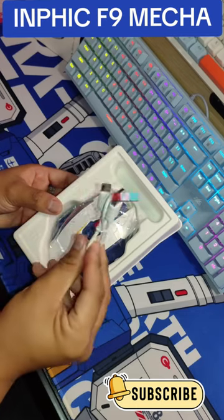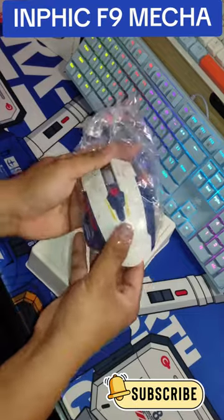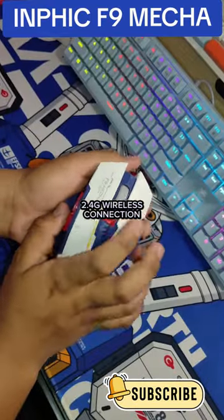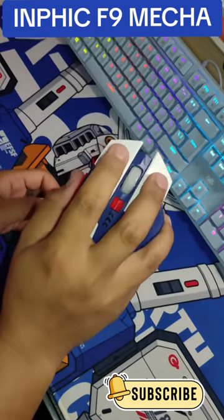First off, the silent clicking mechanism is a game-changer. No more annoying clicking sounds while you're trying to focus on your game. And with a 2.4G wireless connection, you won't have to worry about any lag or interruptions in your gameplay.